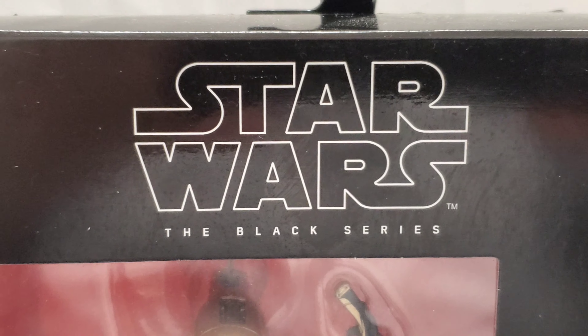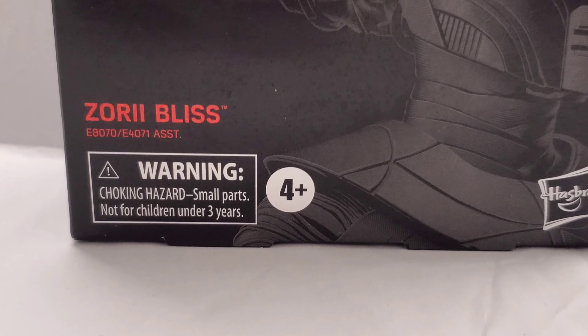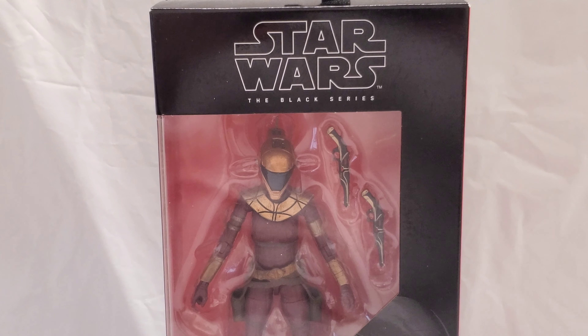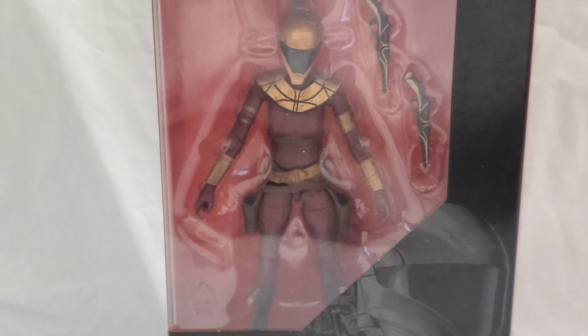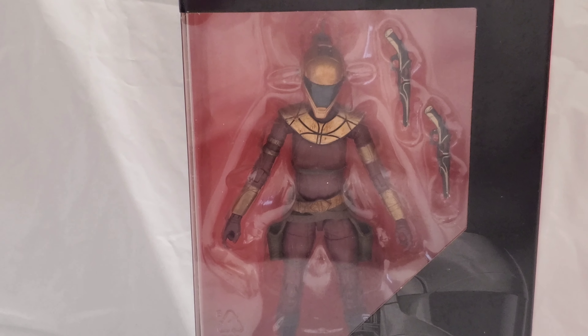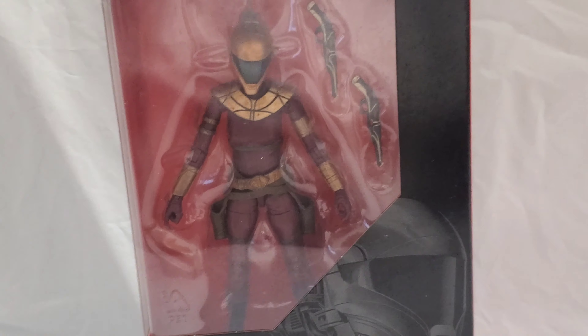Hey guys, I'm Rob Basin. Today we're checking out Star Wars The Black Series Zori Bliss. If you've seen the new Star Wars movies you know who she is. I only picked this character up because she kind of looks like a female Rocketeer — I want to put her next to my Rocketeer figure from Diamond Select. I'm a Star Wars fan, and the last couple movies have existed, but there are some really cool designs.